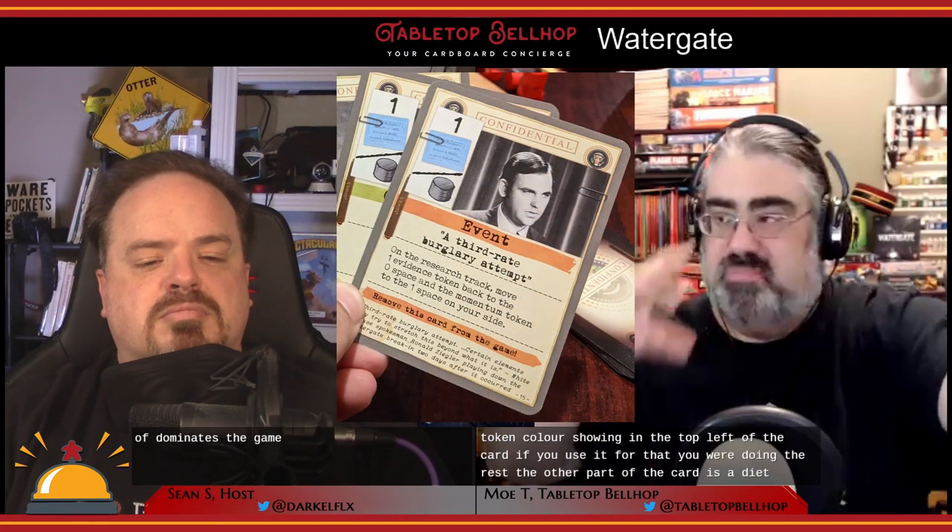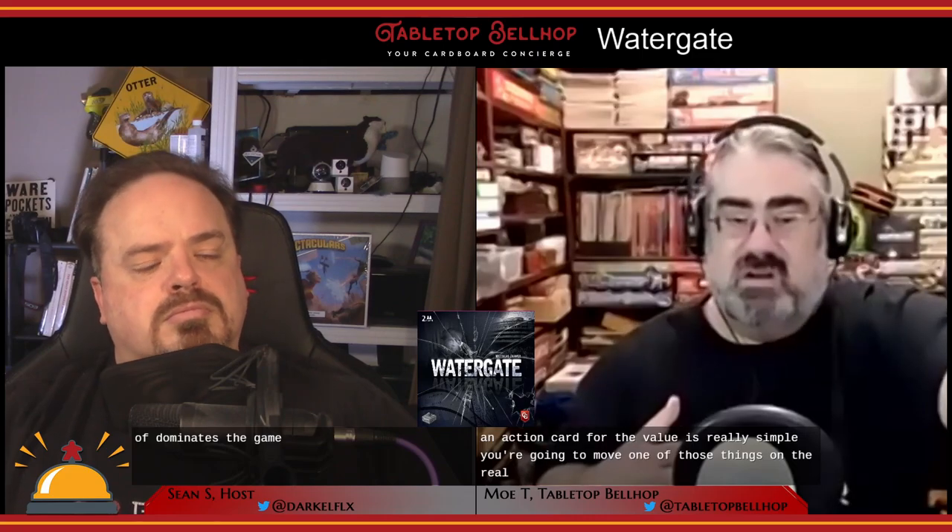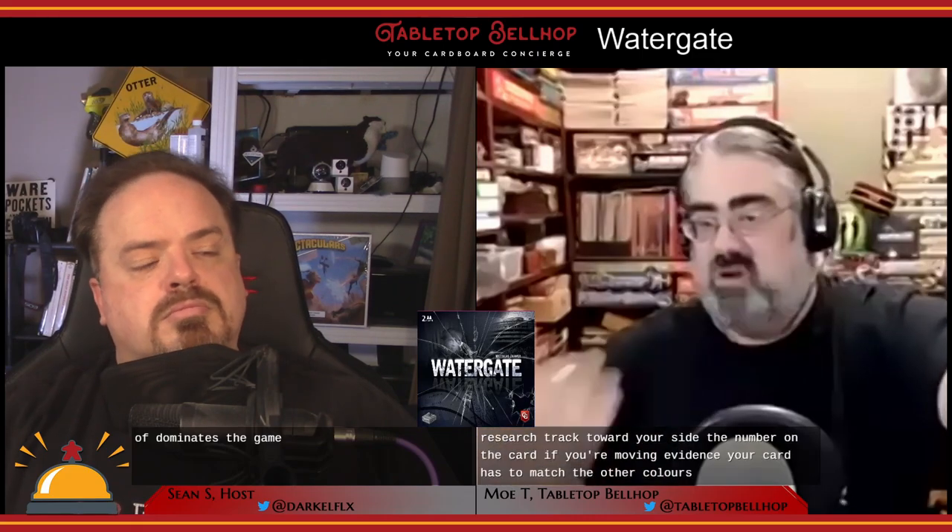Players alternate playing cards — the person with initiative gets one more action than the other player, so having initiative is important. Each card can be played two ways: it has a number and an evidence token color in the top left, which you can use to move something on the research track toward your side, or you can use the large text block describing an action. Playing a card for its number lets you move a matching-color evidence token that many spaces toward your side, or move the initiative or momentum token.